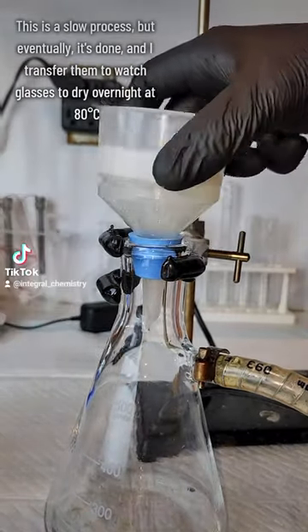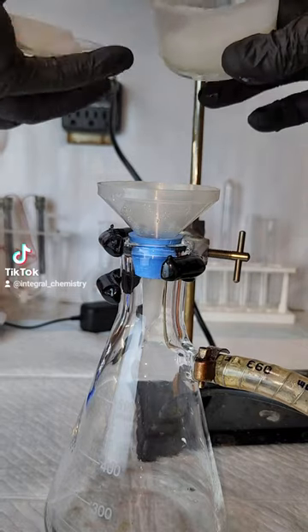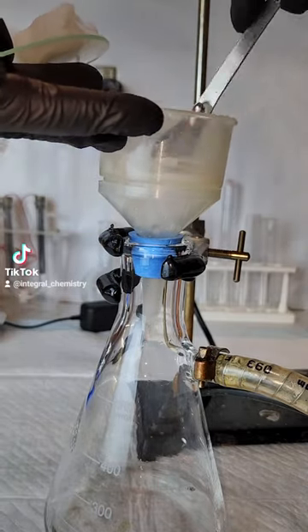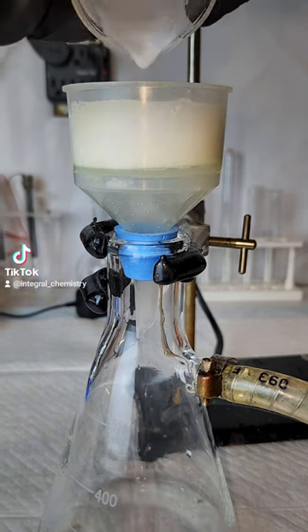Once most of the liquid is gone, I transfer my samples to drying dishes and then dry them in an oven overnight at 80 degrees Celsius. This leaves me with clean, pure yttrium hydroxide and indium hydroxide, and this is pretty much the hardest part of the entire process.